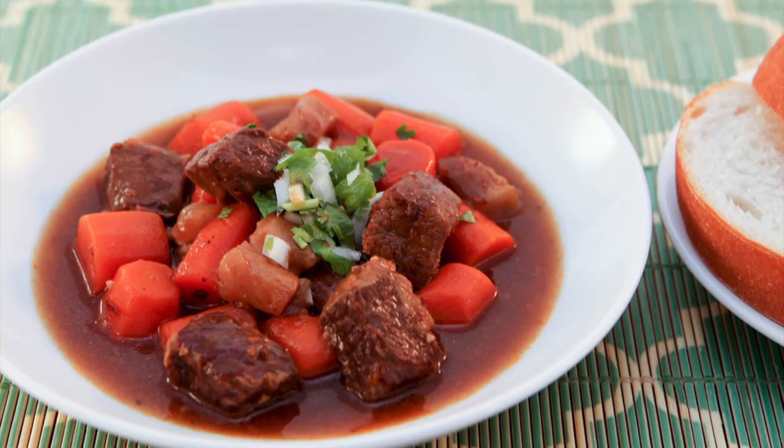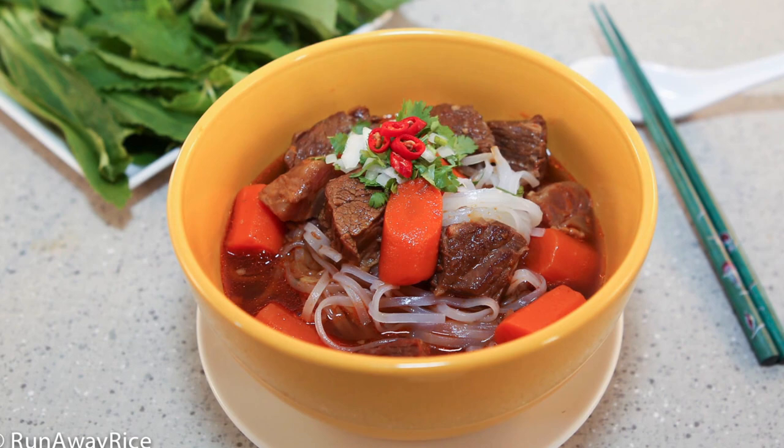Enjoy this delicious beef stew with some crusty French bread or serve it over noodles as a hearty noodle soup.